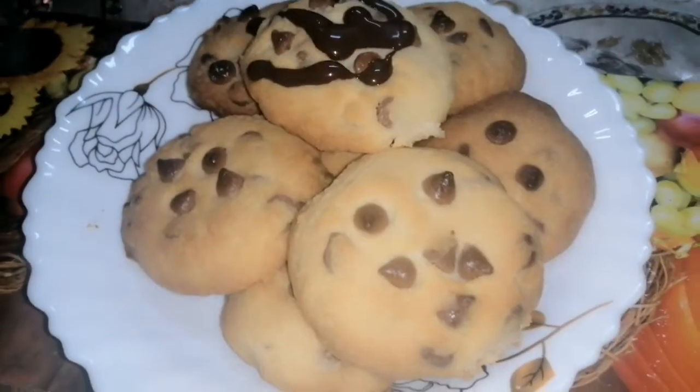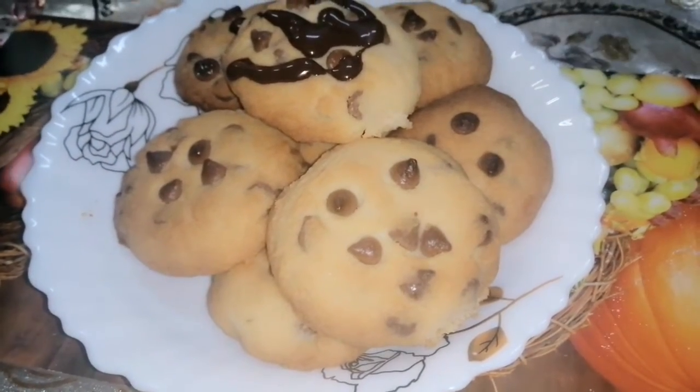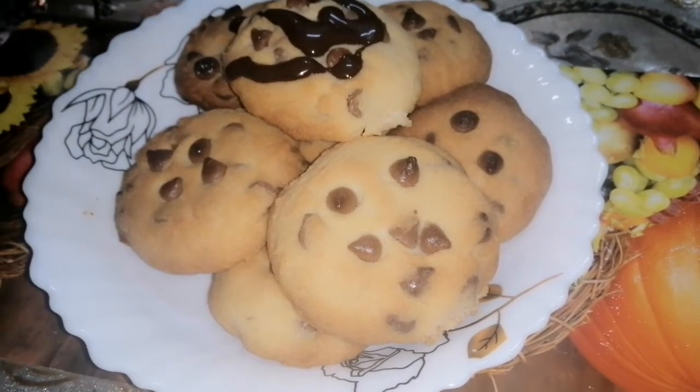Today we are making chocolate chip cookies. It is a very easy recipe, very yummy recipe. Inshallah you will like it. Let's show you how we made this recipe.